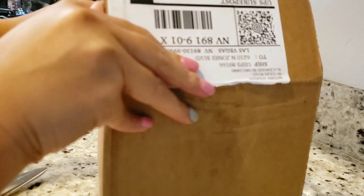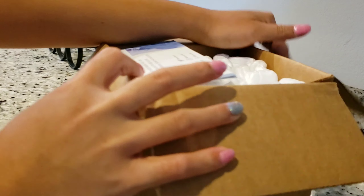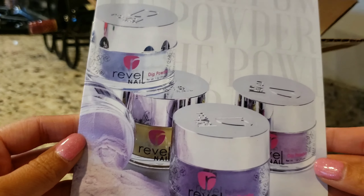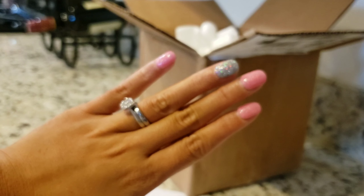Hello everyone, welcome again to my channel. This is Mom Nicole and today for this video I will be unboxing my first Revel Nail order. It comes with instructions and they have this piece of paper where you can look at all the colors and instructions on how to use and tip your nails.